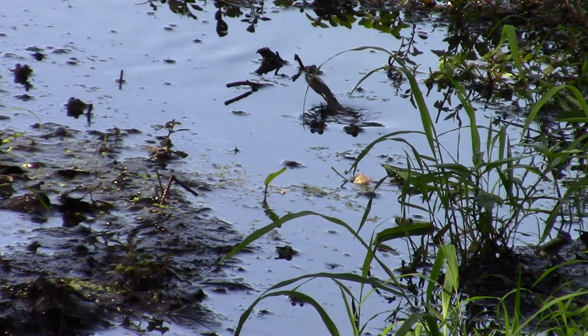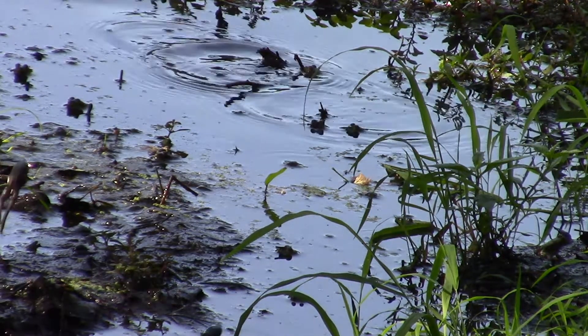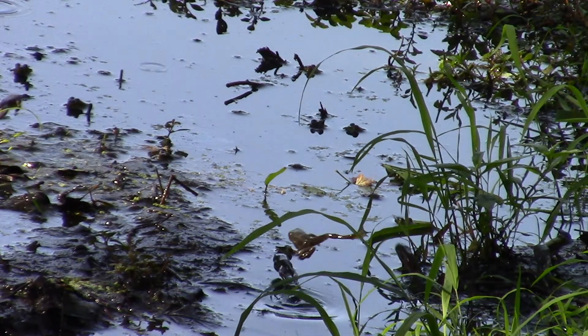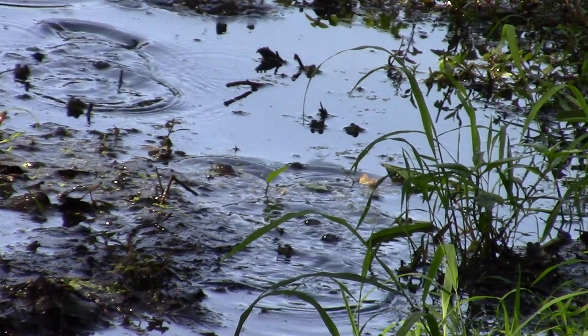The same thing with frogs. I set the camera up, turn it on, and let them do their thing, and then so that you can actually see them jump, I slow it down.